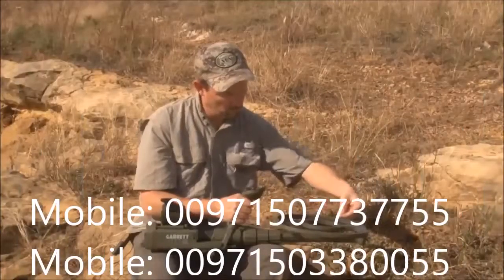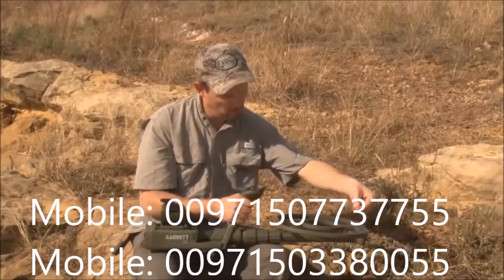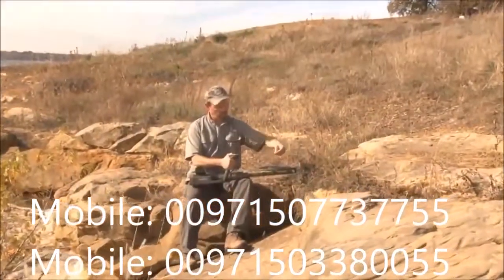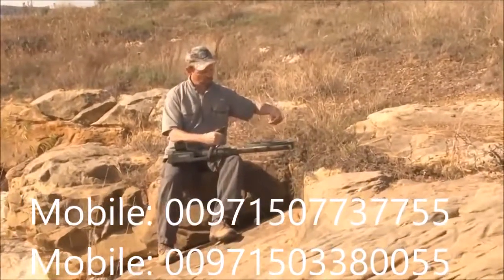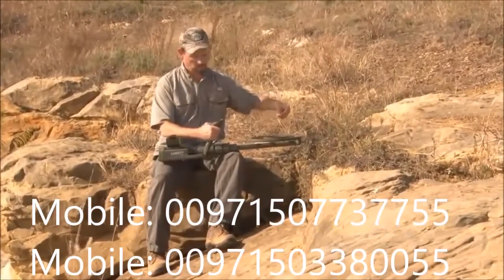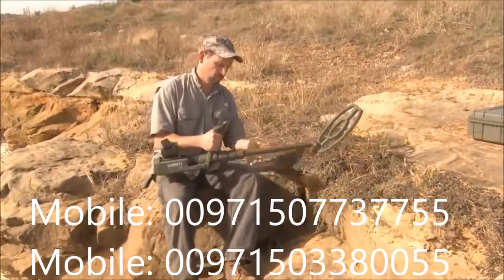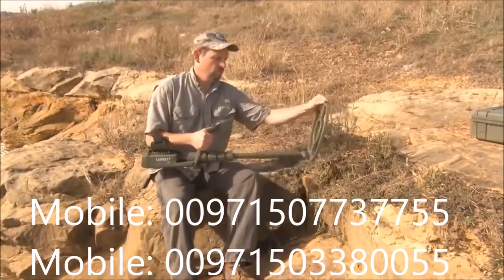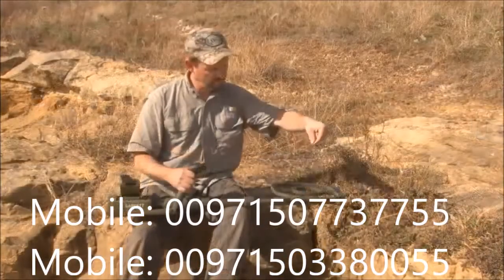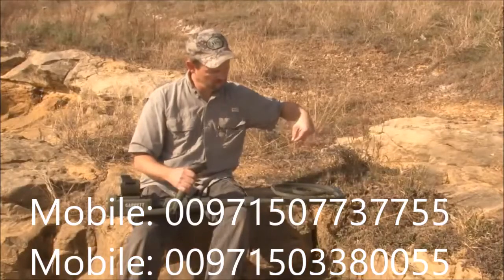You should conduct bench tests with your ATX to become more familiar with its audio signals and operation in both motion and non-motion modes. It is best to test the ATX outdoors, away from sources of electrical interference, and several feet away from any large metallic object. To create the ideal bench test position, extend the ATX's lower stem and lay the search coil back on top of the stem. This allows you to keep one hand near the controls while still reaching the coil with your test targets.